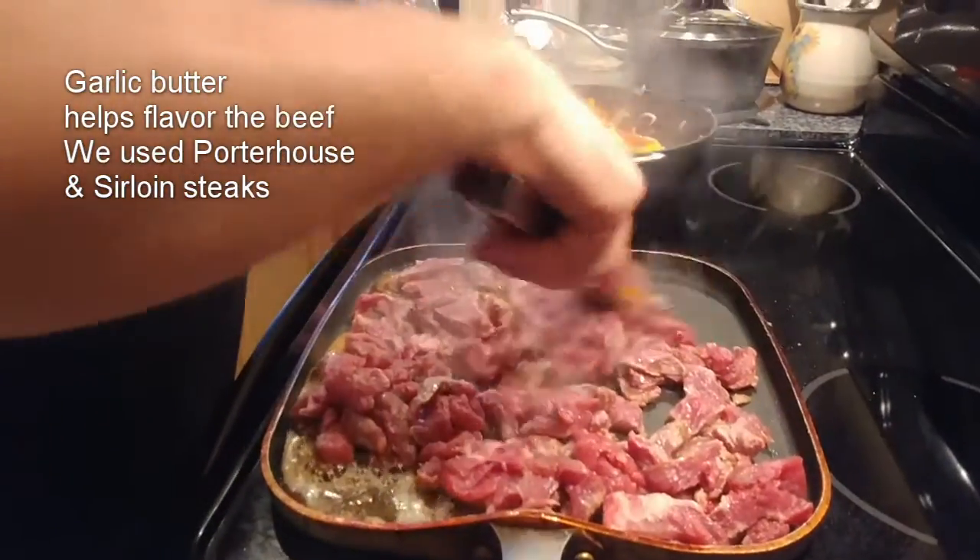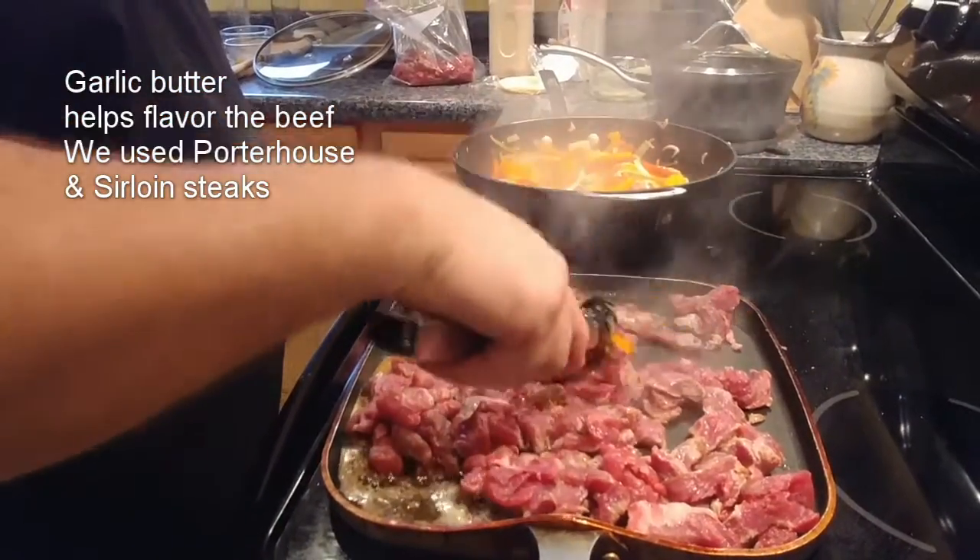I'm gonna put a little salt and pepper on it, but I want to get this one side brown a little bit first.